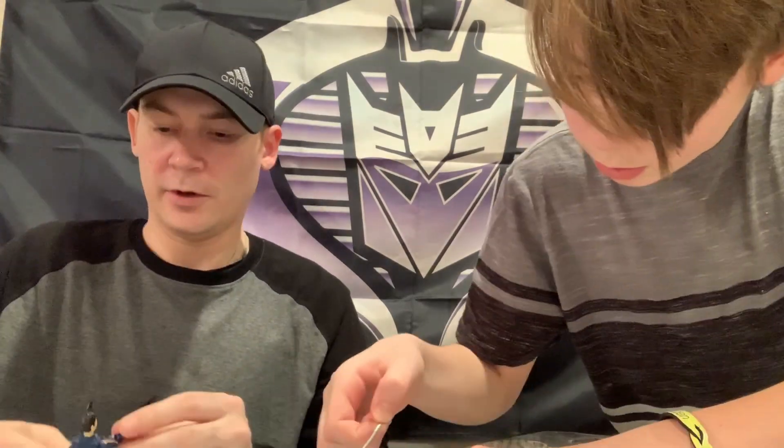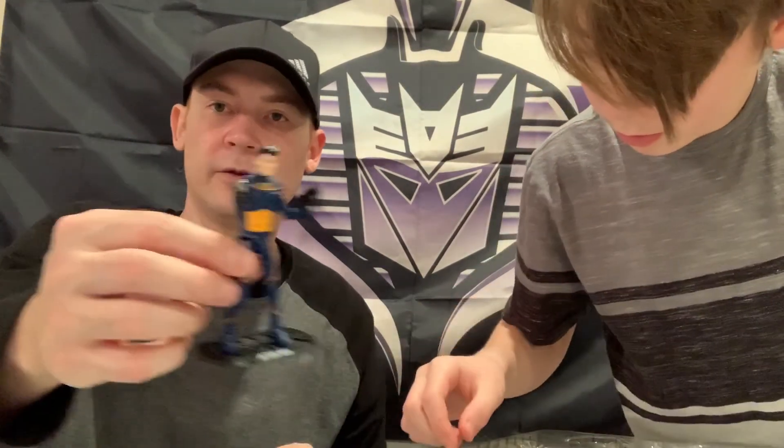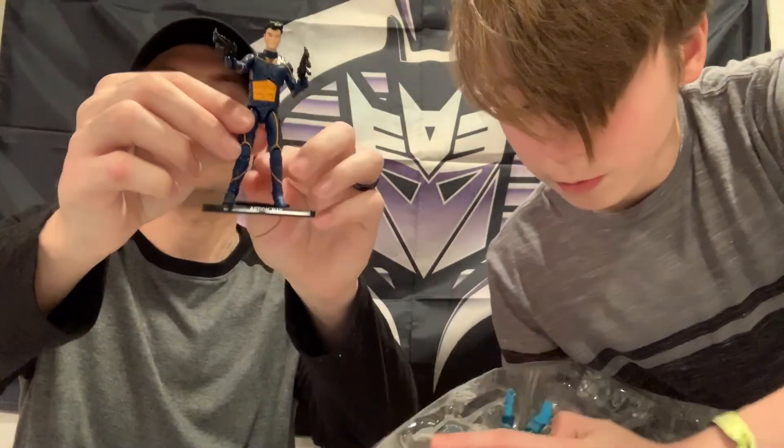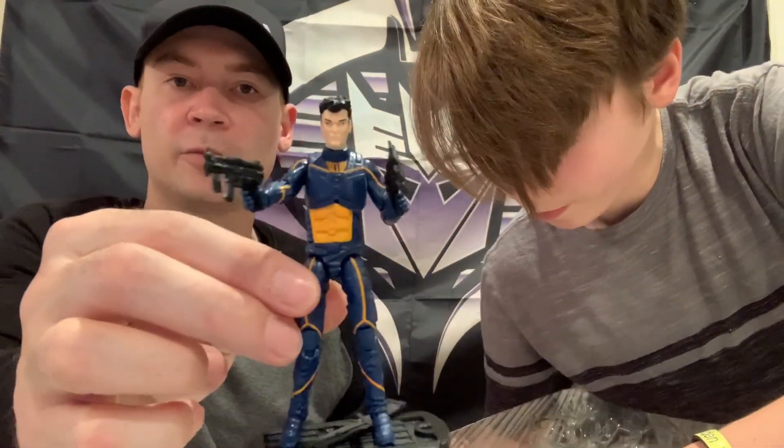He's got the Action Man stand on the G.I. Joe riser Cobra-style base. Comes with a pretty nifty rifle and two submachine guns. Anyway, there's Action Man - Space Action Man is ready for action.